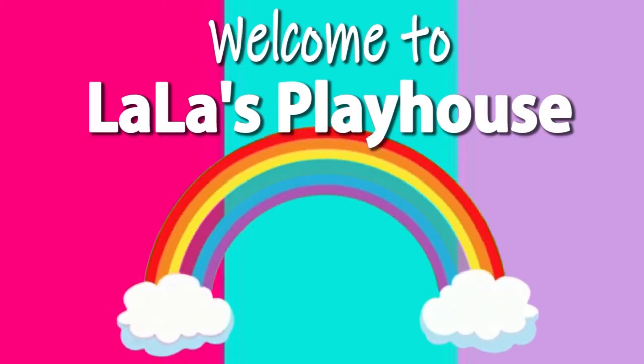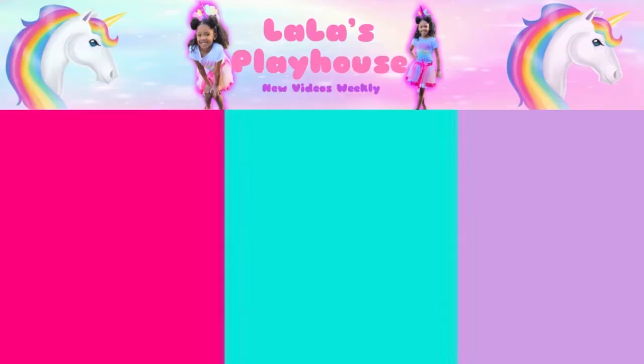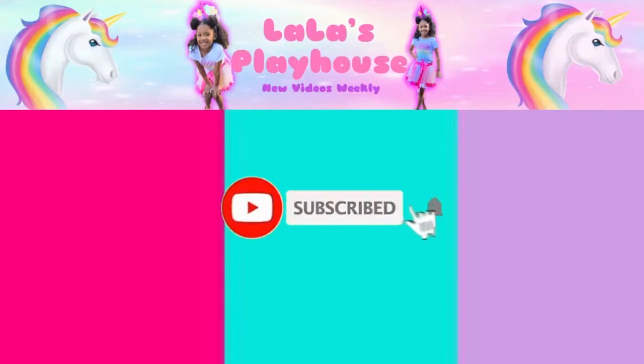Hi guys, welcome back to Lola's Playhouse. Don't forget to like and subscribe and turn on the notification bell.